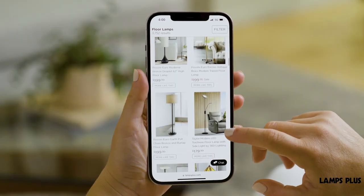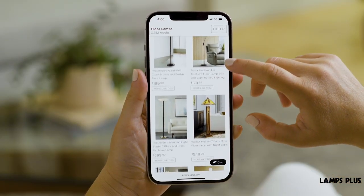Explore more at lampsplus.com. And for more style tips, follow us — we'll light the way.